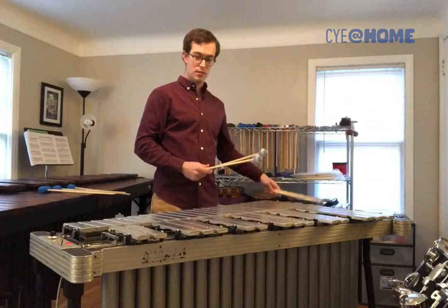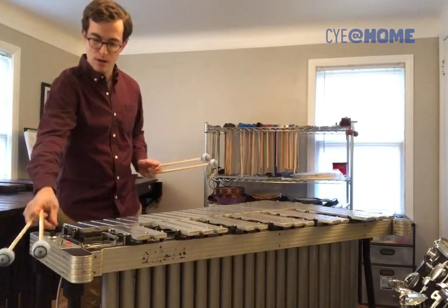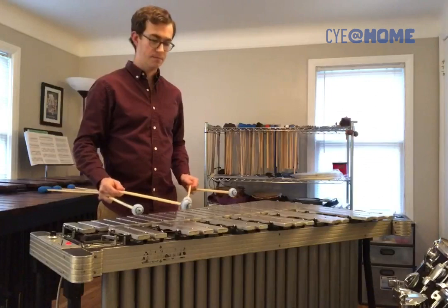We play it with chord-wrapped mallets, and the combination of all those factors — the pedal, the motor, and everything — can give it a really cool ethereal kind of sound.